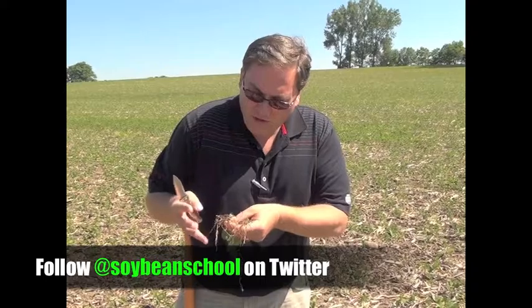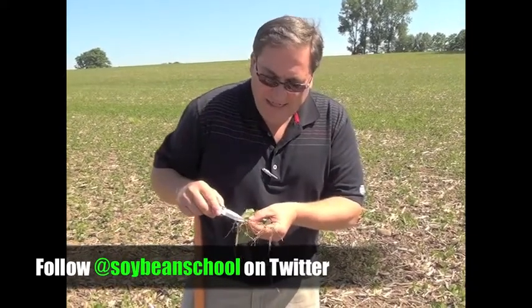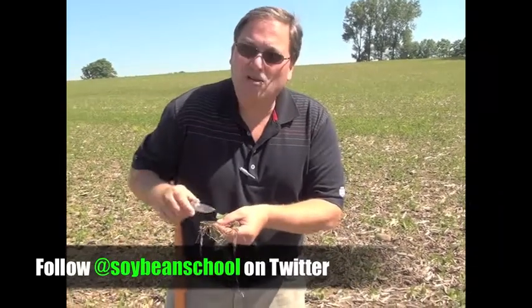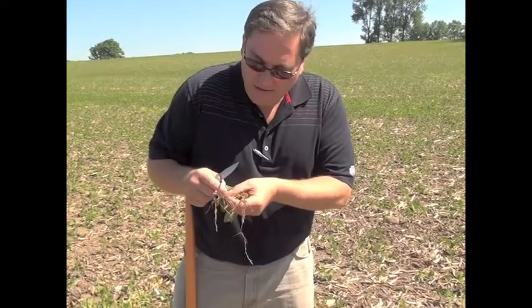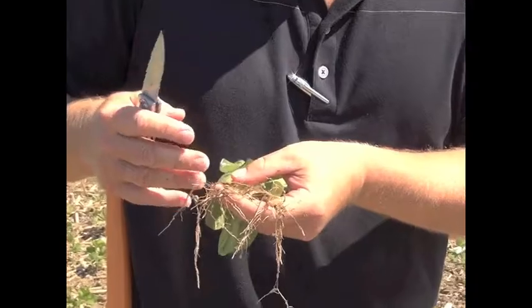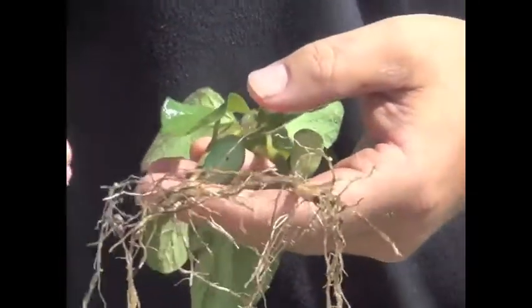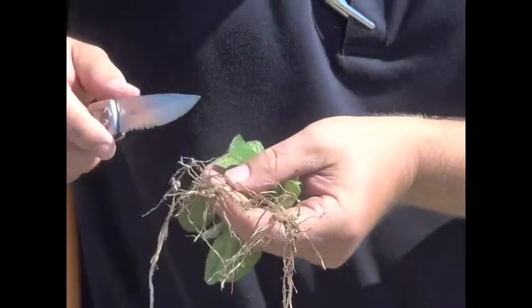Nodules will be there pretty well and you'll see them on every field. The other thing you want to look at is any kind of disease coming in through those cracks. We had mentioned the cracks being normal — the plant's just growing fast and splitting that outside a little bit. Other things can come in there, so you might want to start looking at Phytophthora and Rhizoctonia, those types of diseases. If it's wet and coming in, you'll see some different coloration there.